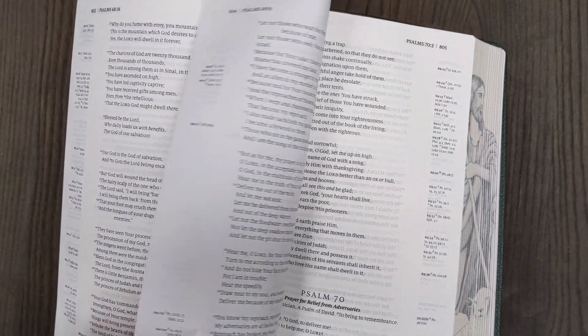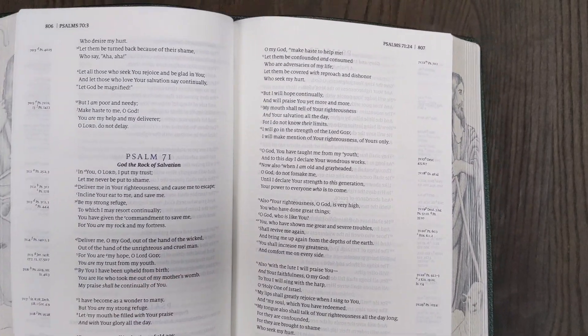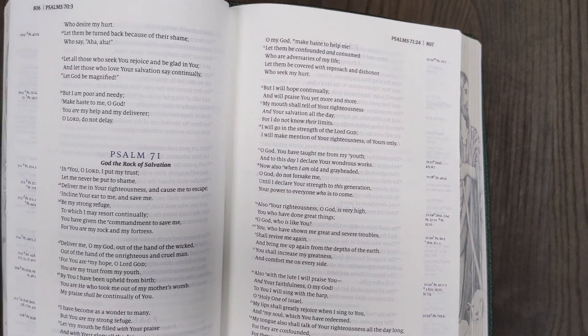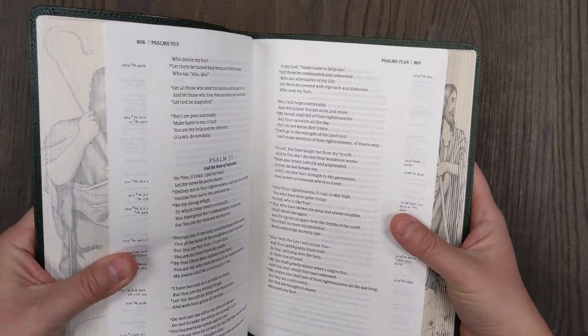In the poetry sections, you have stanza settings and it looks line-matched. The paper has pretty good opacity to it — even though there is some show-through, I really don't think it is highly distracting or hard on the eyes.